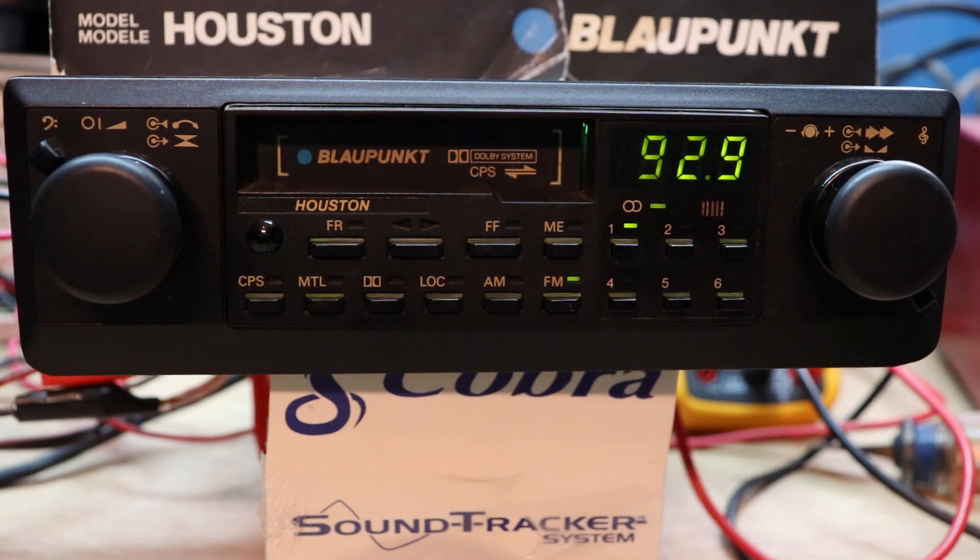I personally owned two of these back in the day — this is actually my third one. I bought this one on eBay because I wanted to bring this video to you guys and show you some killer old-school car audio. This was the bomb back then.